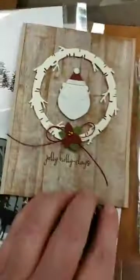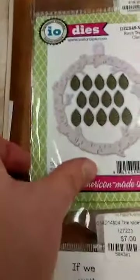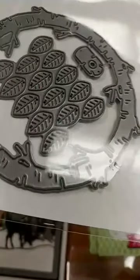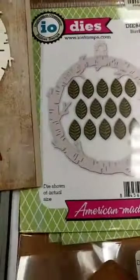Another die that we got in — we had lots of people asking us about this one. We used it on this cute little card. It is this birch tree circle. You get the birch tree circle and it does have kind of the hanging tab there, but you can easily cut that off if you don't want it. Actually that is a separate die, so you don't even have to cut it off if you don't want to use it. And you get all these different leaves. We actually used it to make a little poinsettia on here, but you can also just use it for leaves.